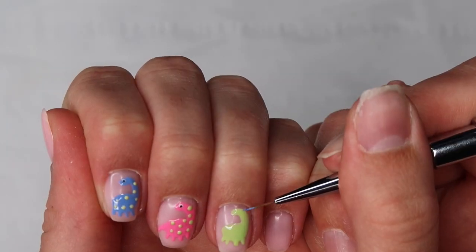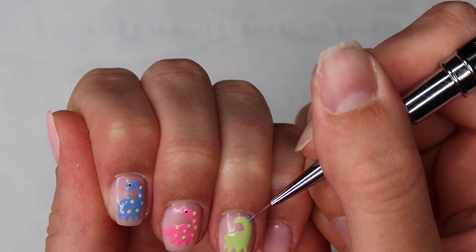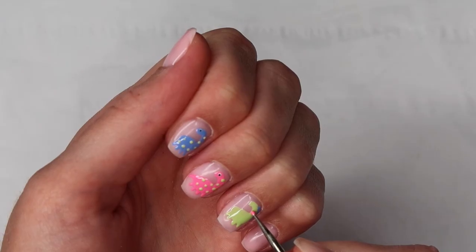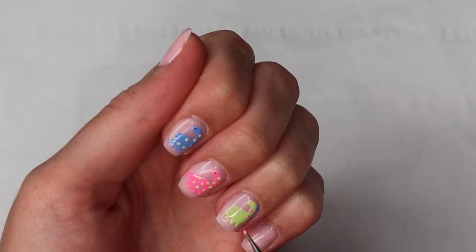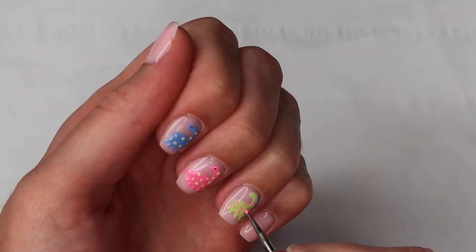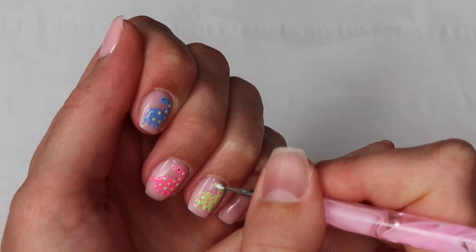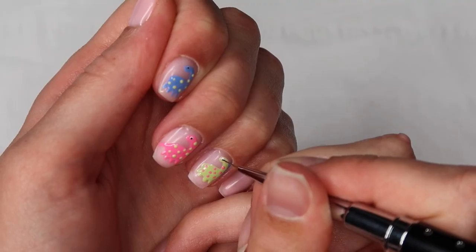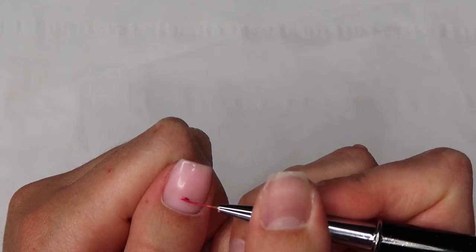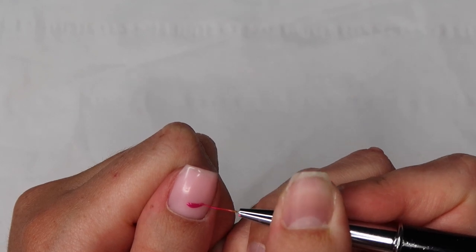I thought it'd be fun to mix this dinosaur up a little bit, so I went in with Marine from Premier Gel and created little spikes on the dinosaur — that was really challenging and I ended up doing some of it off-camera. Then going in with a really fine dotting tool to add some little spots using the same pink paint from Candy Coat, and drawing on the eye of the dinosaur.